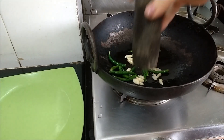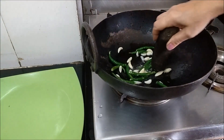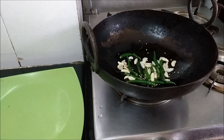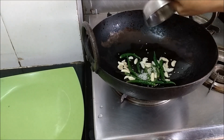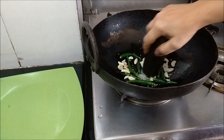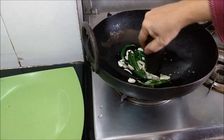Now with the grinding stone I will start crushing them. This process is called Kharida. I will add rock salt — this is just half a teaspoon — and continue with the crushing.